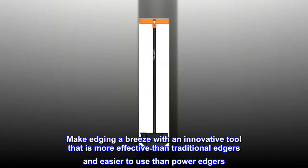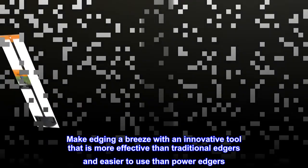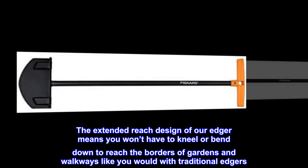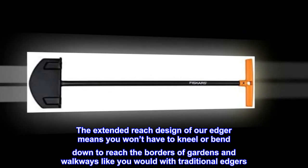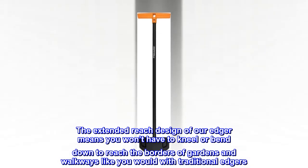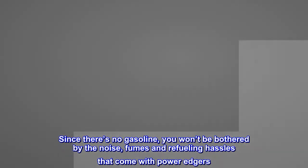Make edging a breeze with an innovative tool that is more effective than traditional edgers and easier to use than power edgers. The extended reach design means you won't have to kneel or bend down to reach the borders of gardens and walkways like you would with traditional edgers.